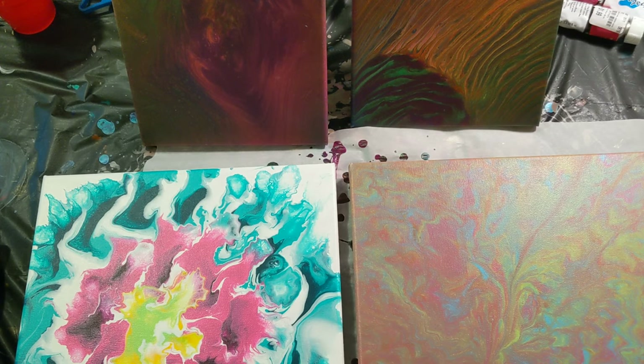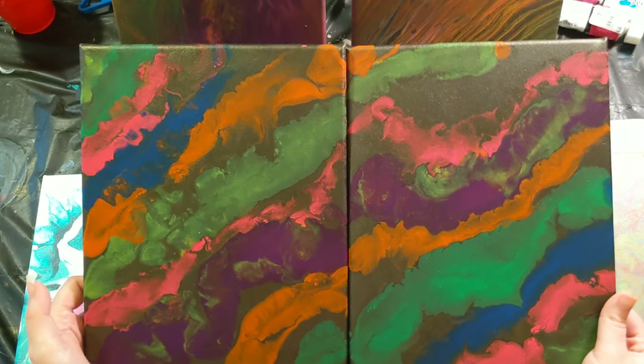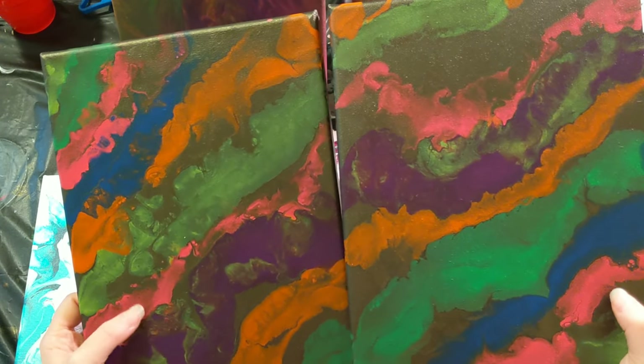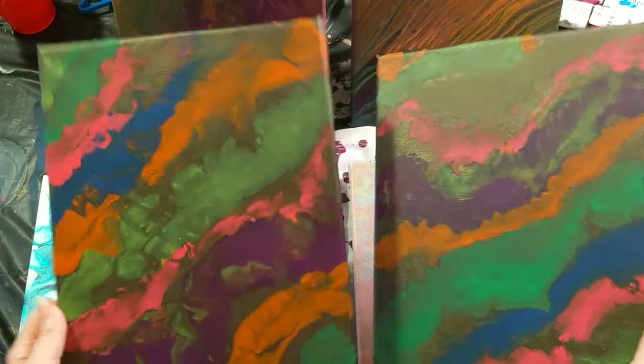I don't remember what we did next, but I'll show you these next. This was the clean pour on canvases coated in the black flash, so it's black and gold — that's why sometimes it looks black and sometimes it looks gold.